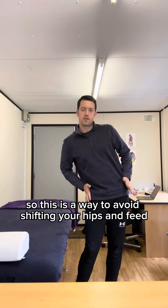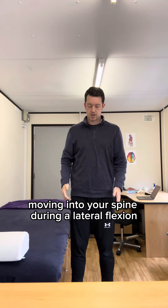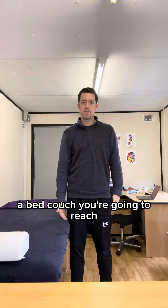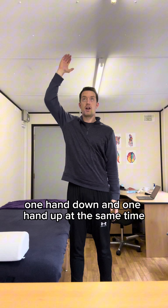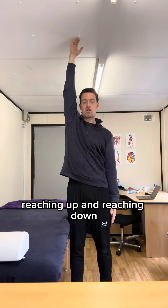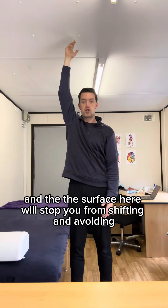This is a way to avoid shifting your hips and feed movement into your spine during a lateral flexion. You're going to stand with your hip touching onto a surface such as a chair, a bed, or couch. You're going to reach one hand down and one hand up at the same time, trying to keep your head above your pelvis. The surface will stop you from shifting.